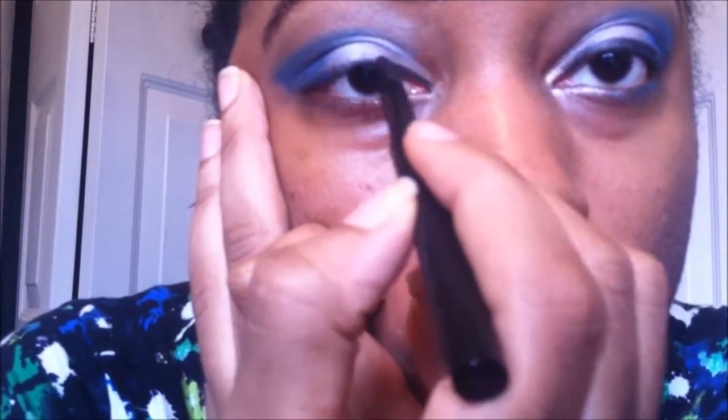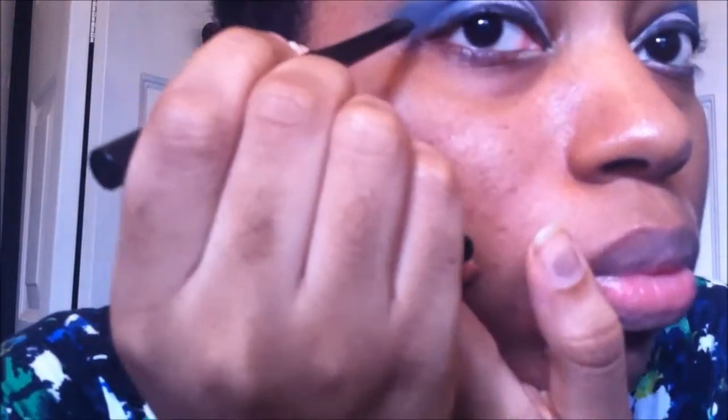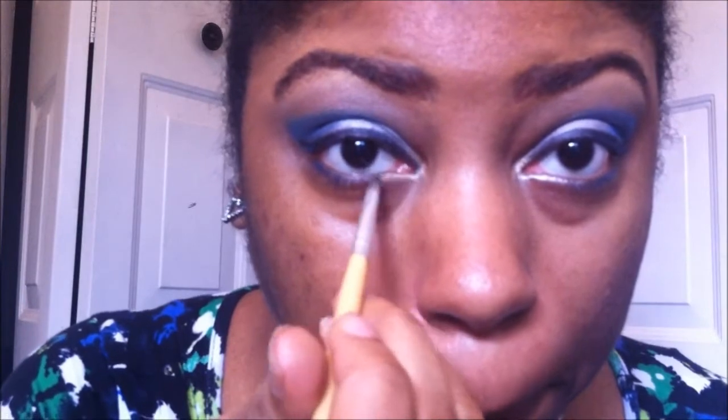I am applying a cream pencil liner and then creating a wing at the end. I am going to apply the blue and then the silver and blend it out on my lower lash line.